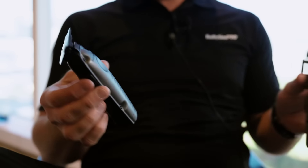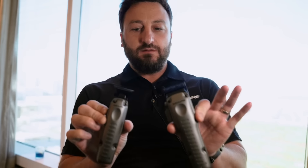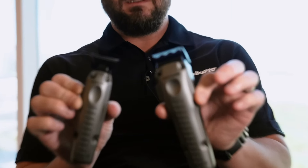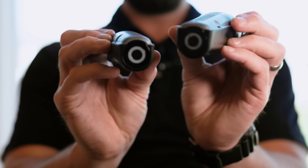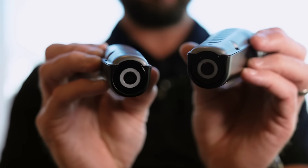BaByliss Pro is doing something really exciting — the first in the industry to launch a complete ecosystem based on this battery right here. One battery, we're launching five new products. The first two products are the new Lowepro FX with the FX1 battery. Beautiful design, both using that universal battery system.